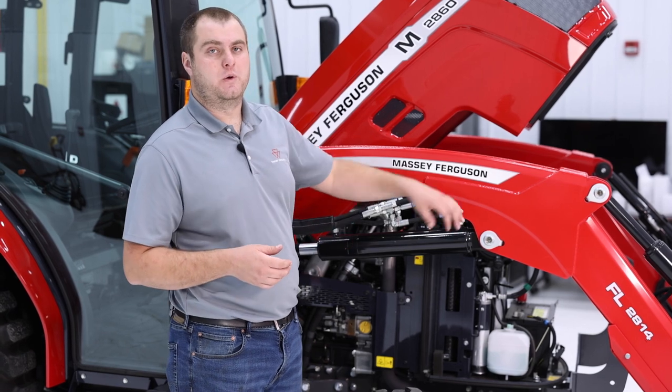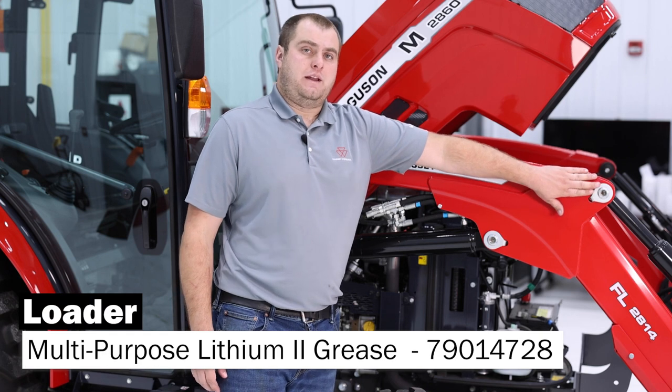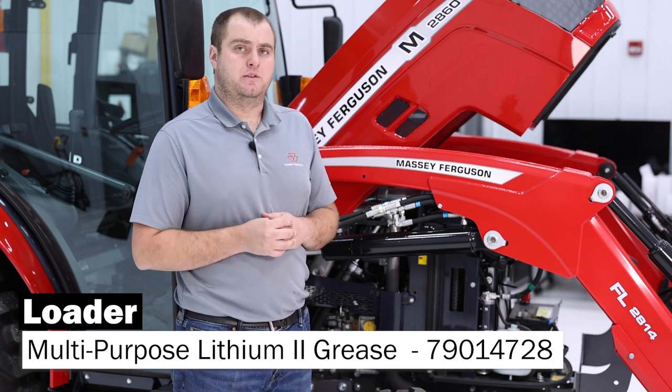Moving on to the loader for our 2800 M-series tractor, you are going to have grease ports at all of our pivot points. When greasing the tractor, make sure you do use AGCO Genuine Lubricants.